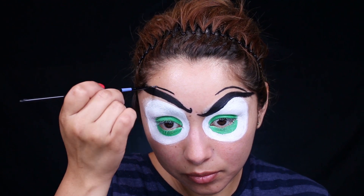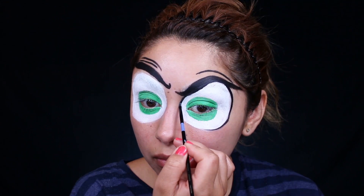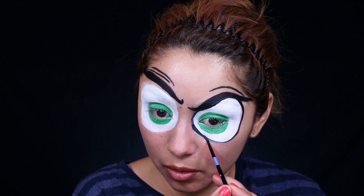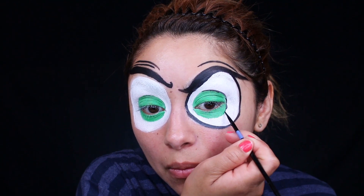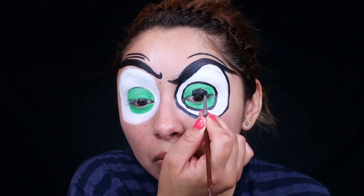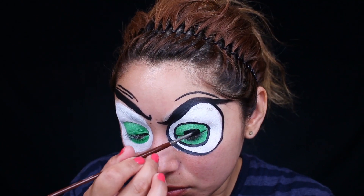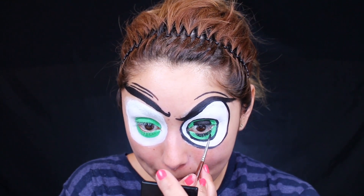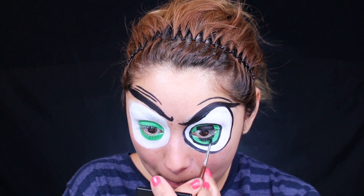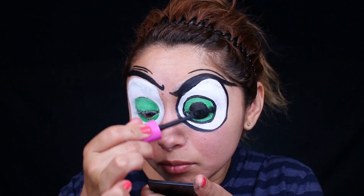Now I'm just adding some of the wrinkles on top of the eyebrows. They don't look much like wrinkles, but they will. Outlining the eyes and the pupils. If you get some paint on your eyelashes, that's totally fine because you can go back over that with some mascara and it'll blend right in. So when you close your eyes, it actually looks like an entire eyeball. I'm pretty impressed with how my eyes came out in this video.